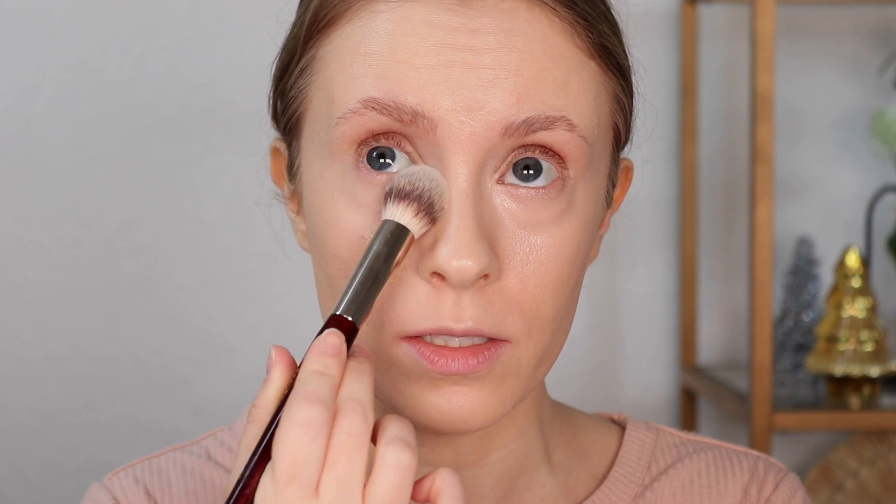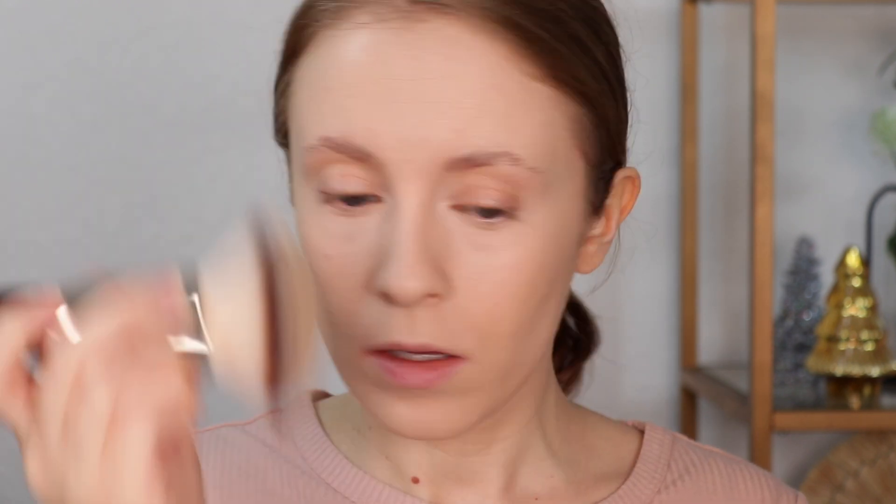I'm actually not going to be wearing any cream cheek products today, so I'm going to go ahead and powder my face. I'm using a translucent loose powder on a dense tapered brush to set the under eyes, making sure to look up so that all my lines are flattened out before I set everything. Then on the rest of my face on a pretty dense large kabuki brush, I'm going to set with a pressed powder, all over the face so that I have the smoothest possible canvas for my cheek products.